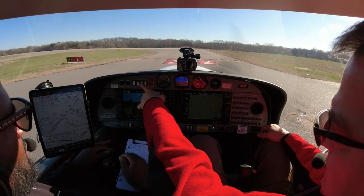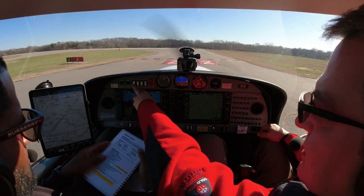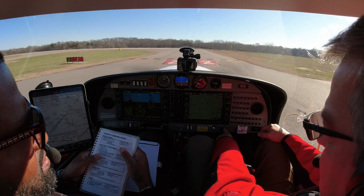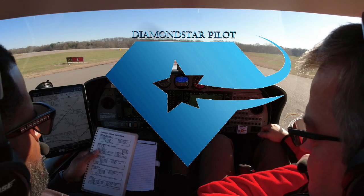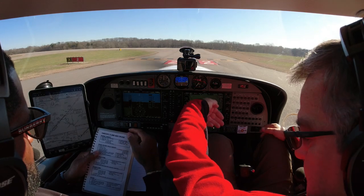I use the question mark flow check for takeoff. Starting over here: landing light, strobe light, altimeters set, flaps to takeoff, fuel pump, full prop, full rich. Just go right around and pull this tank. And make sure trim is set to takeoff.